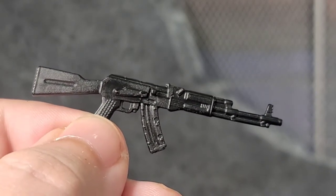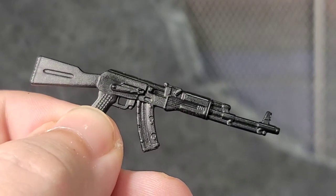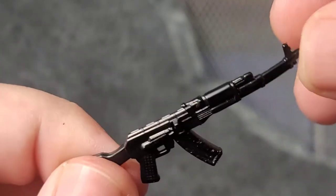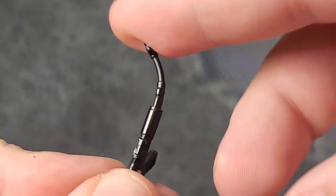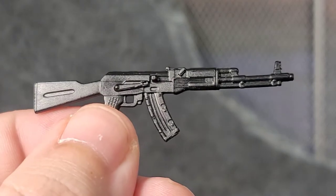I wish all my Cobra troopers and infantry had AKs, but I know the new officer coming out will have one, and I'm super happy about it. You can really see the gumminess of the weapons — that's the only downfall I would say about these weapons, that gummy plastic they used.